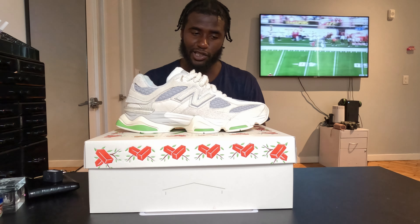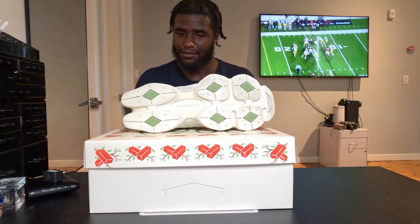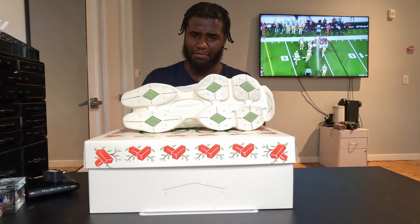Then you get to the outsole — these neon diamonds scattered throughout. It's a great touch; the neon adds a little pop. It's a mostly cream/beige color and then with these hits of neon the neon really pops.